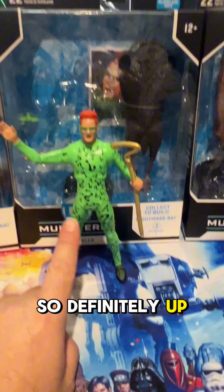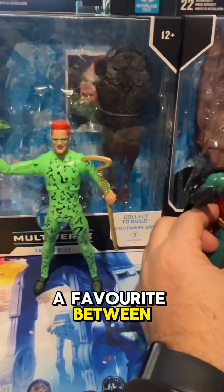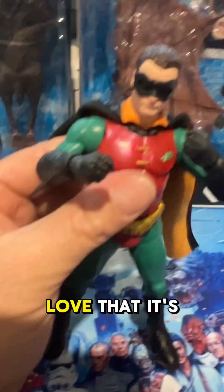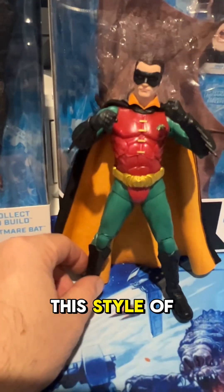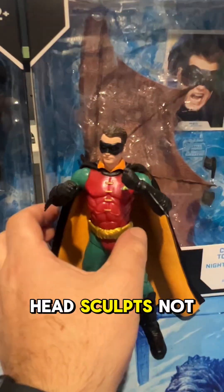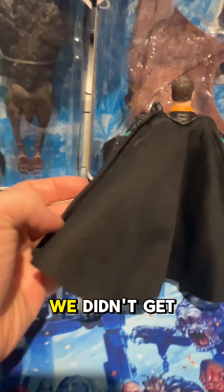Definitely up there as my MVP, but this here is pretty awesome as well. It is of course the Chris O'Donnell Batman sidekick — Robin. Love that it's got the Robin symbol on it, really cool outfit from the movie. I've always liked this style of outfit for Robin, similar to the Batman animated series with the green and the red. The head sculpt is not too bad for Chris O'Donnell either. But the thing that makes this figure absolutely wild is the wired cape — we didn't get that on the last Chris O'Donnell Robin figure.